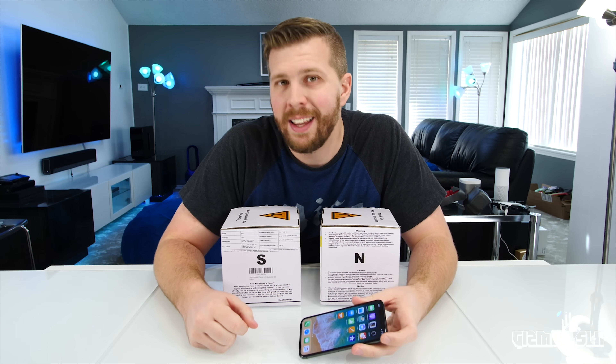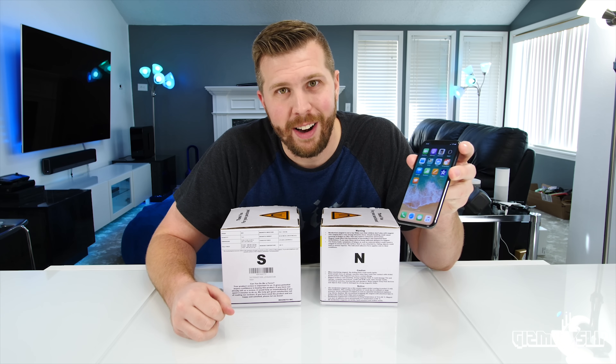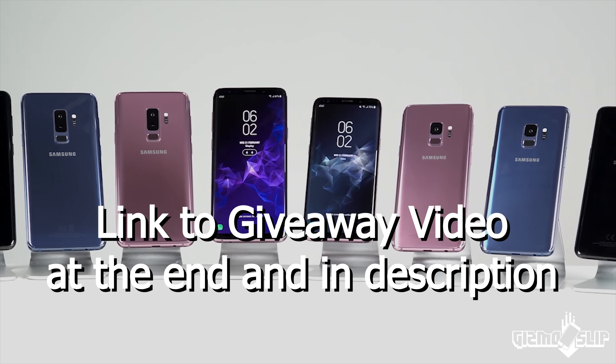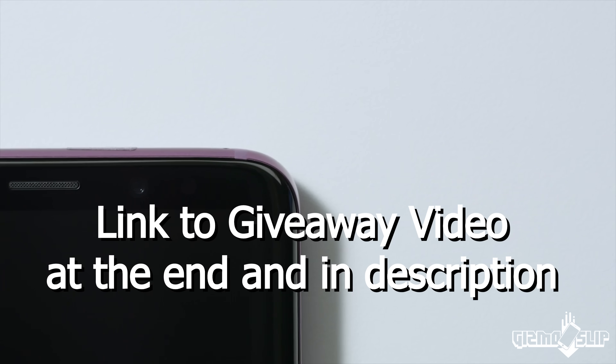The question is: can the iPhone 10 survive the catastrophic smashing of these two super magnets? Let's find out — it's gonna be freaking epic. By the way, I'm giving away a Galaxy S9; winner gets to pick their color of choice. Giveaway ends March 31st, link in the description.